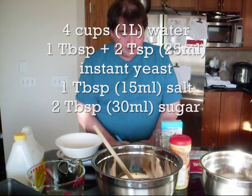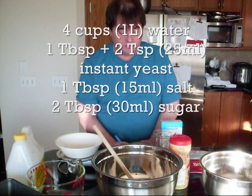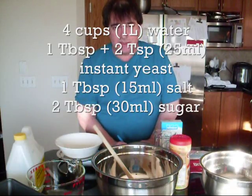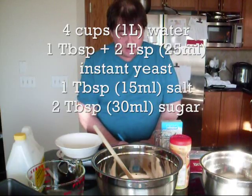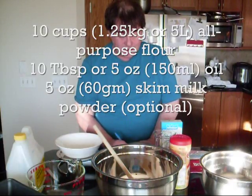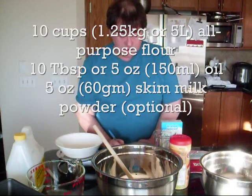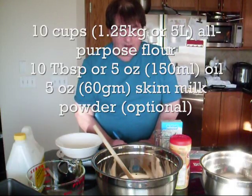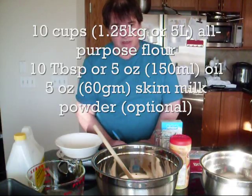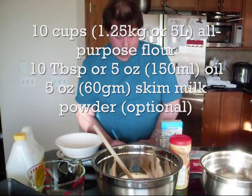I'll put this on the screen after. It's 4 cups or 1 liter of water; 1 tablespoon plus 2 teaspoons or 25 ml of yeast; 1 tablespoon or 15 ml of salt; 2 tablespoons or 30 ml of sugar; 10 cups or 1.25 kilos of flour; 5 ounces which is 10 tablespoons or 150 ml of oil. And if you want to add it, you can put 60 grams of skim milk powder.